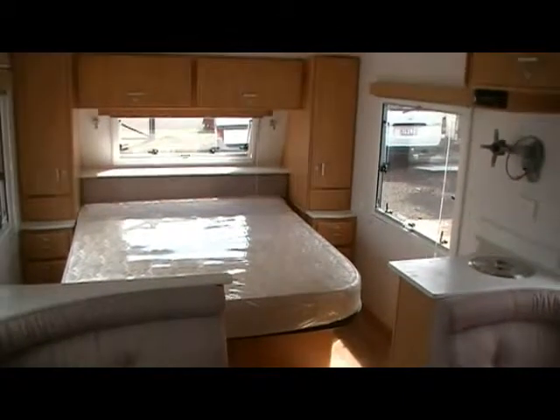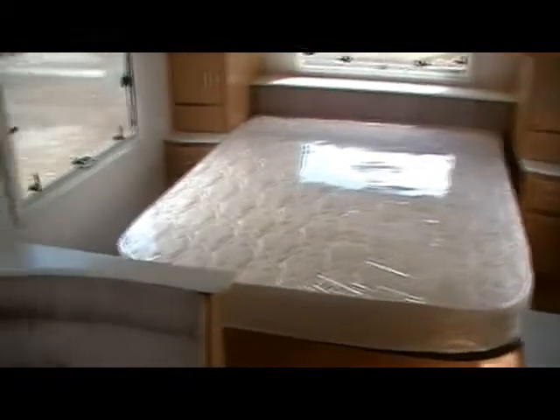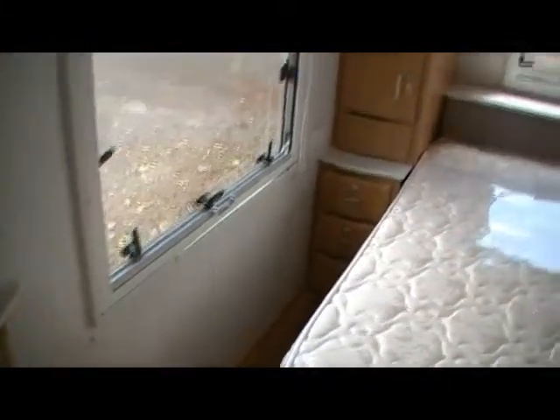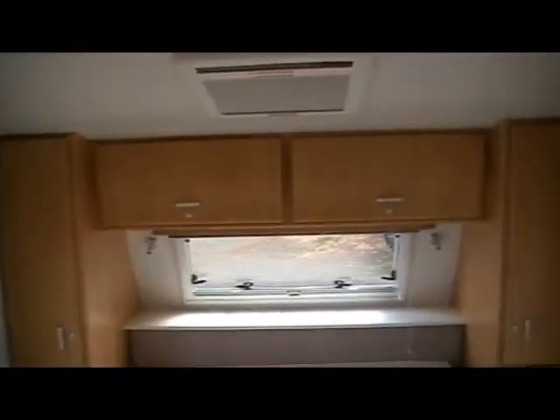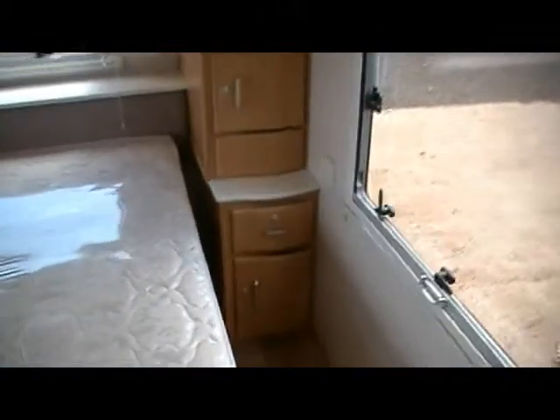Across the front of the van, like pretty much all the other Opelites, you can see a good-sized queen bed, tall cupboards and drawers on the passenger side, hanging space at the top, good-sized storage across the front, more hanging on the passenger side, and on the driver side this one's got a little cupboard.